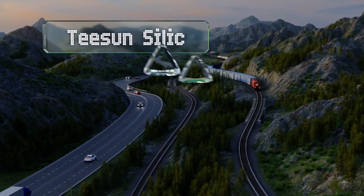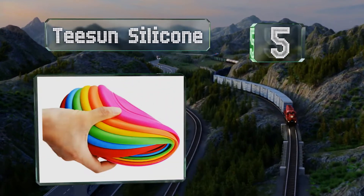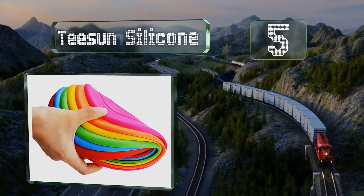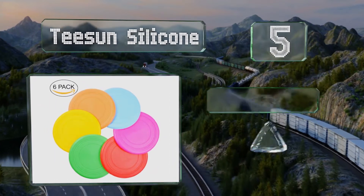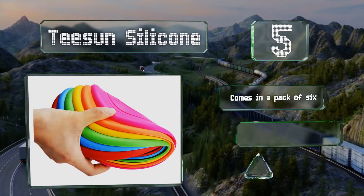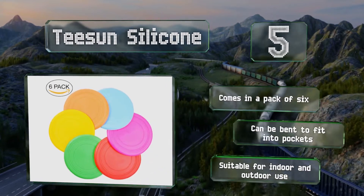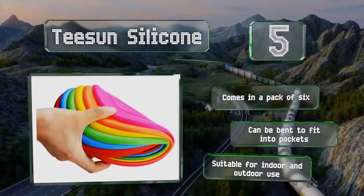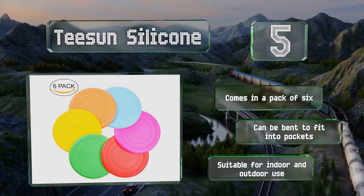Halfway up our list at number 5. Designed with both children and dogs in mind, the Tsun silicone can be used by the whole family. It's made from a soft material that's smooth and non-toxic with no sharp edges, so it shouldn't cause any harm to whoever's biting down on it. It comes in a pack of six and can be bent to fit into pockets. It's suitable for indoor and outdoor use.